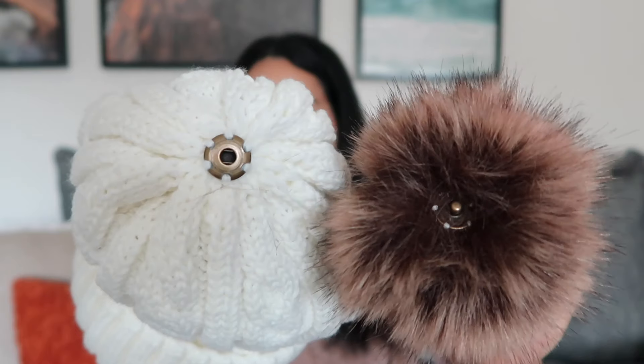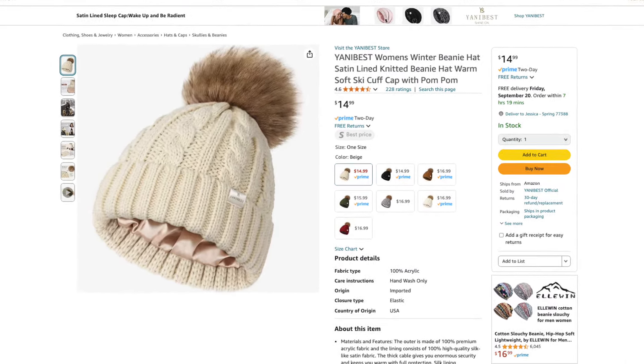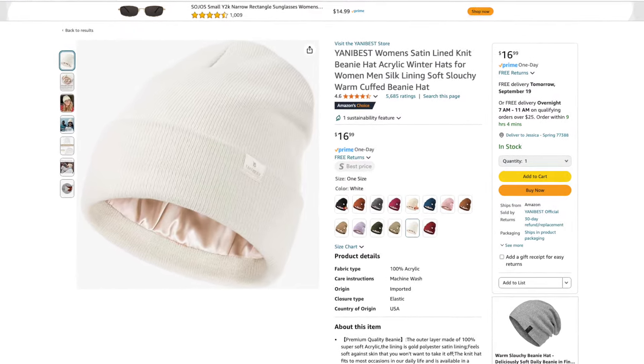It also has this cute little pom-pom, but the pom-pom is removable — you can just pop it off, or put it back on if you want. This hat retails for $15 and is available in several different colors. Here I have it in beige and I just love the cable knit texture — I think it is so adorable. From the same brand, there's also this more minimal and simple style with a little flap that goes over. This one also has the same satin lining on the inside to keep your hair protected, and it's also available in lots of different colors. I just wanted to let you know these are a great option if you want to protect your hair this winter.